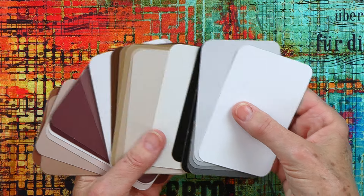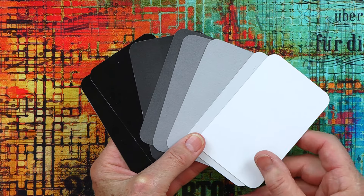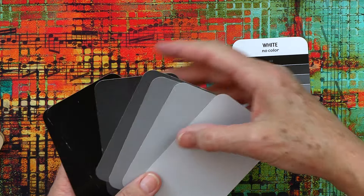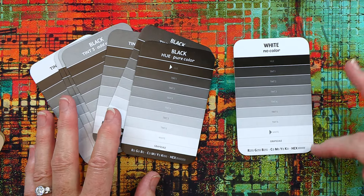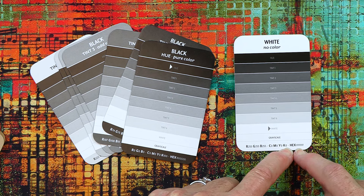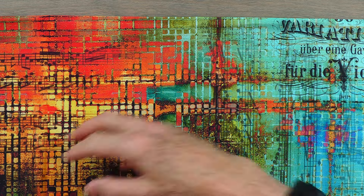The first ones I want to show you are the grayscale. We've never done grayscale before, and what's so nice about this is you get to see big pieces of grayscale. As Alex Anderson always says, color gets the credit but value does the work — and this is your value scale. Each card has the same information on the back: where in the grayscale the color falls, the RGB for monitor use, CMYK for print, and the hex color code.